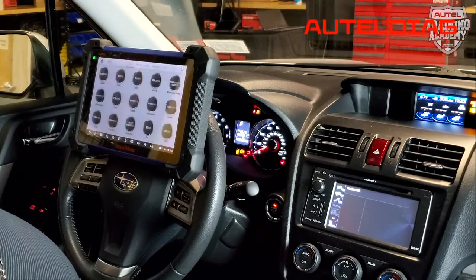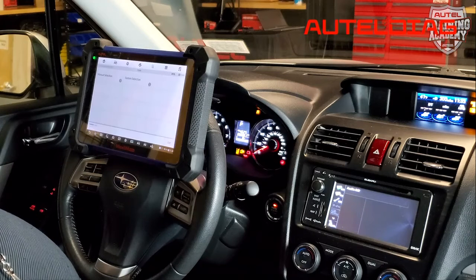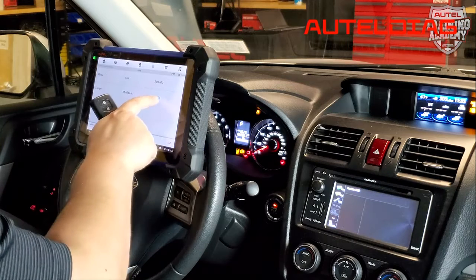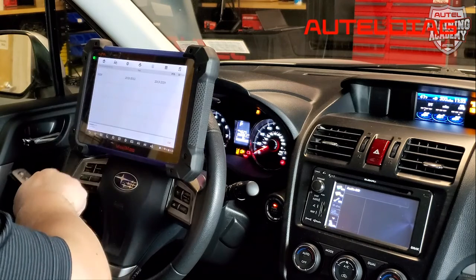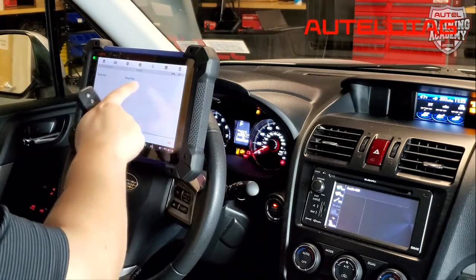Please allow it a few moments so that way it can look over the car. With this vehicle, normally it would auto detect the car, but for this one we're going to have to do manual selection — America Forester 2013 to 2019, and Prox key.